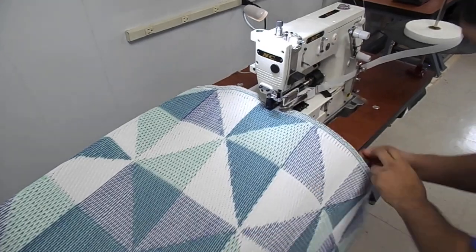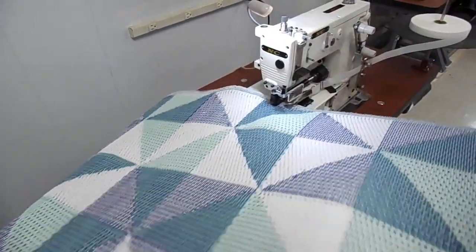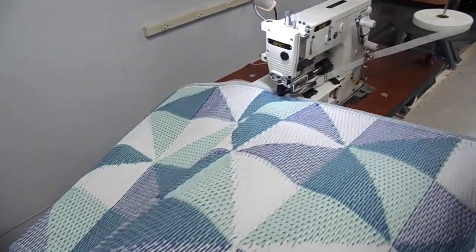We're going to crank it up now. You could run this a good 60 feet a minute — almost like Covebase because it's so light duty.